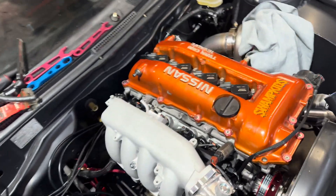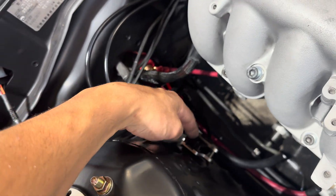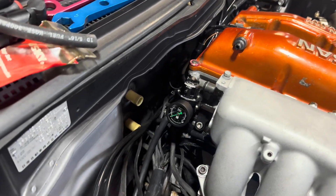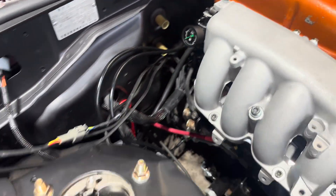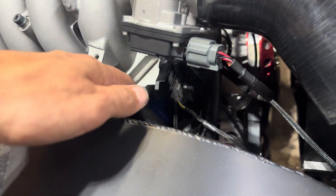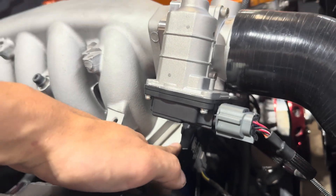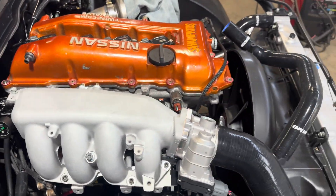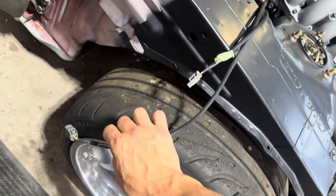We got all of our sensors plugged in. We got our E85 sensor running in line with our return off our fuel regulator, which is off the end of the fuel rail. We got our MAP sensor mounted right on the intake. We got all of our wires and plugs plugged in besides a couple, which are for the transmission — like a speed sensor and reverse sensor.